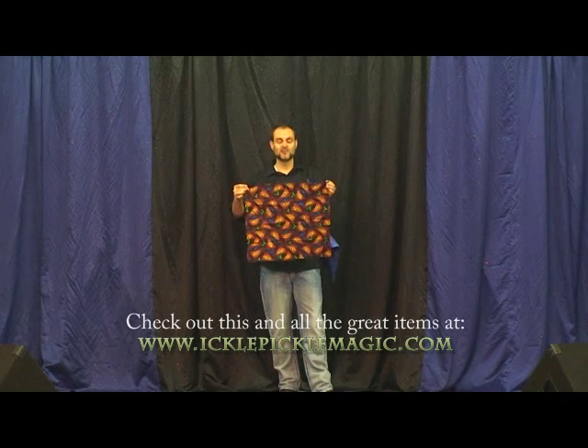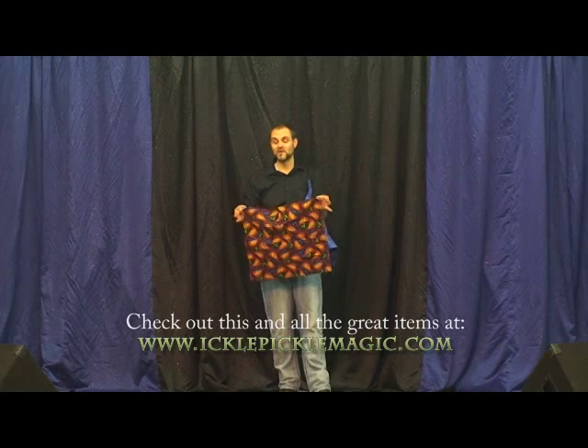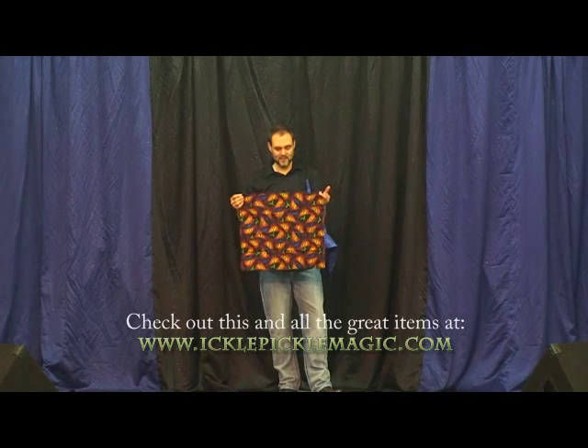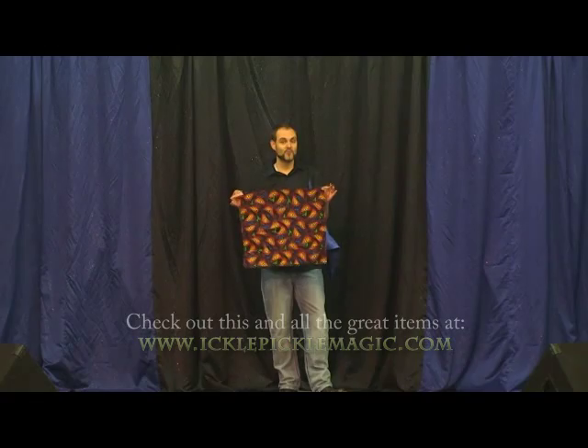Right now we also have some in the dragon print. This is a really cool one, especially if you like to do maybe an oriental theme, or because it's a dragon, you can even tell a medieval story — like a castle version or a King Arthur kind of thing. Those are the double pocket devil's hankies from Pickle Pickle. Thank you.